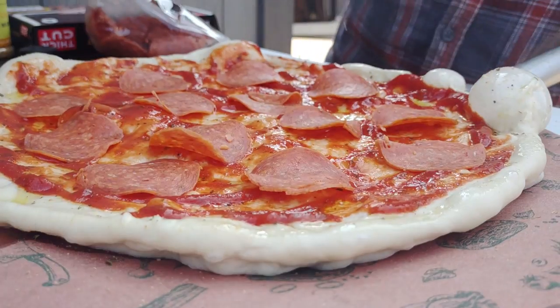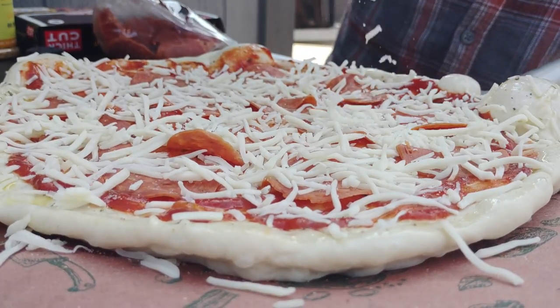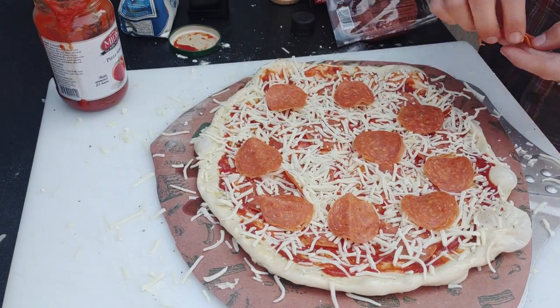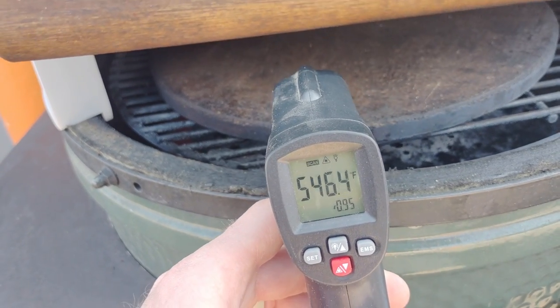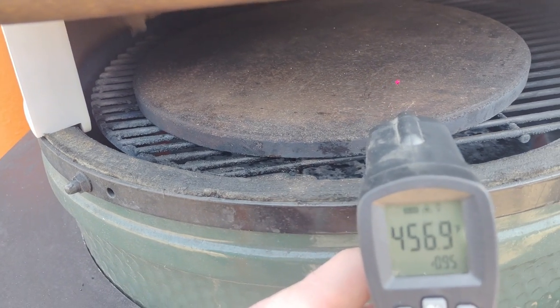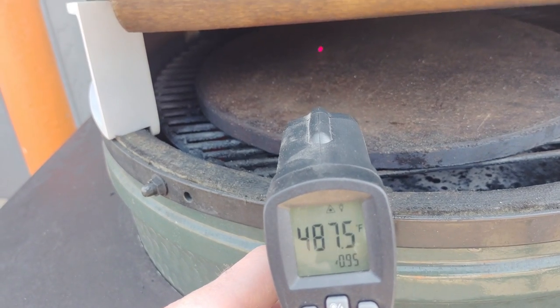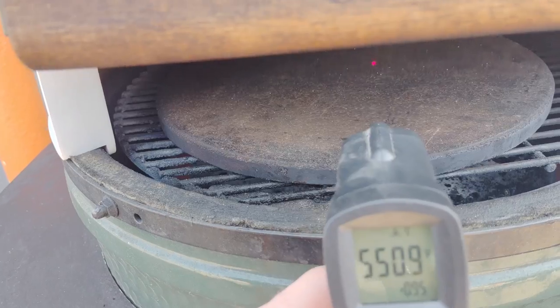Pepperonis went down, made it rain with some mozzarella cheese, then came back with more pepperonis — double pepperoni on this pizza. You can see here real well on the temp: in the back it's up around 550-540, and closer to the front you're down around 460-450. So it's a big temperature jump from the back to the front, as you would imagine, because the front is open.